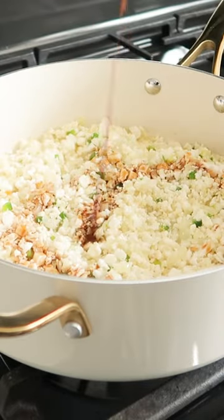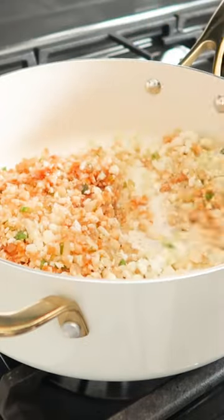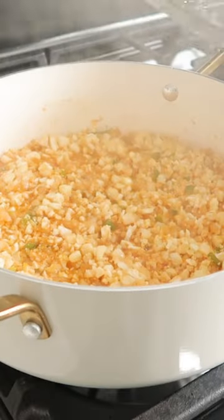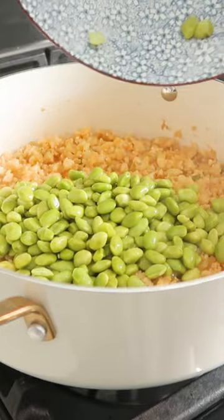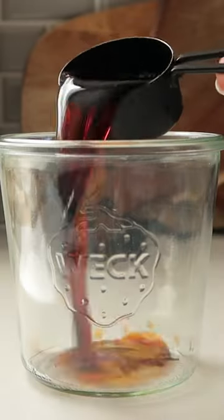Then we add some cauliflower rice — I bought mine pre-riced, which makes this recipe super easy. We're going to cook it down with some soy sauce, sriracha, and a little bit of broth, and steam it until the cauliflower is cooked. Then I'm adding in some shelled edamame and letting that cook down for a few more minutes.